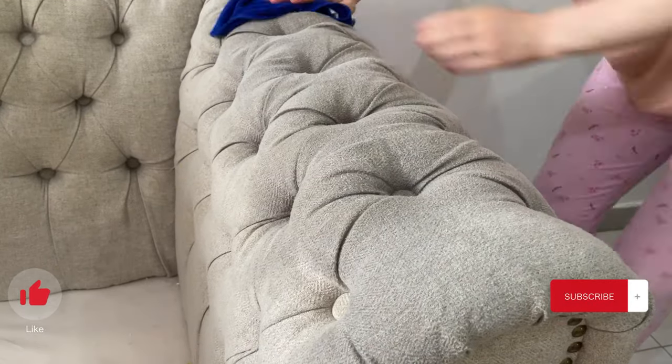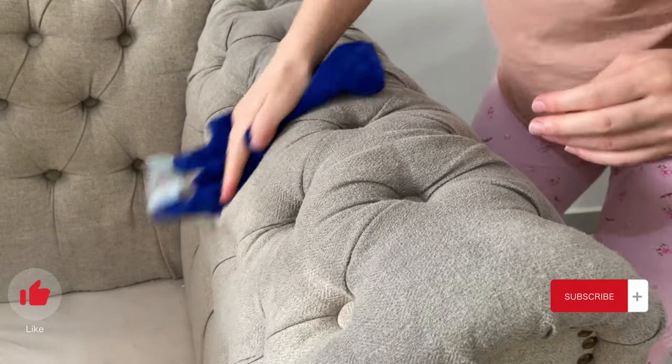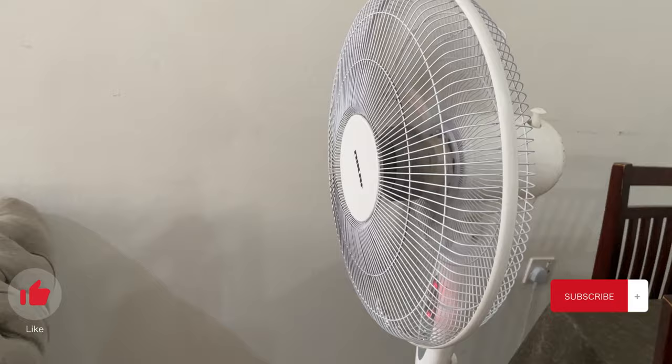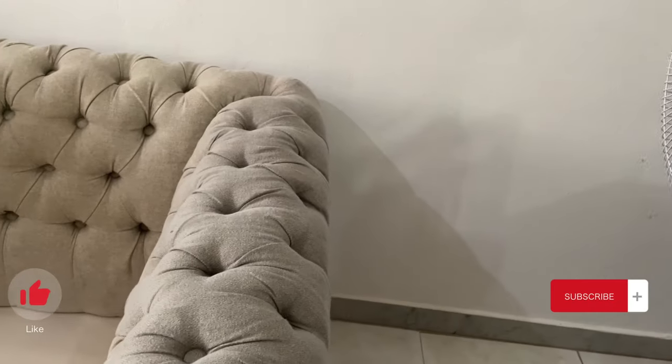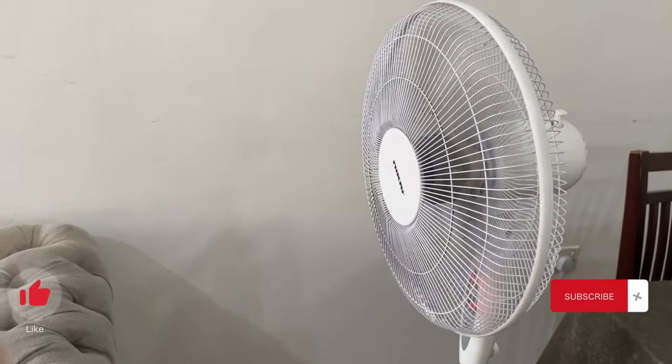The only thing I did not use was the brush, because it kind of damaged the fabric a little — though it wasn't very noticeable. In the end, I only used the cloth and Jif spray to give a fresh and shiny look to the whole couch.